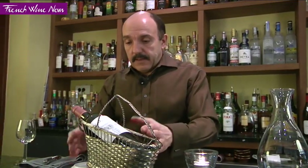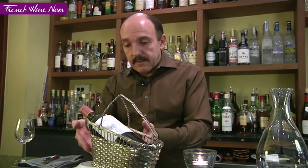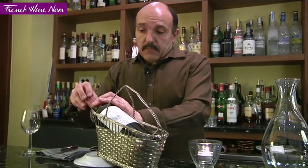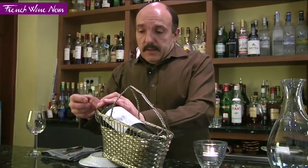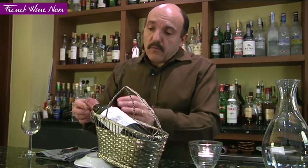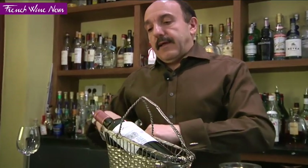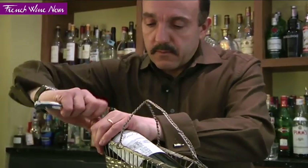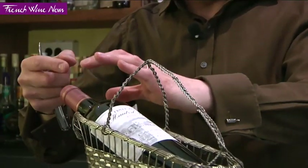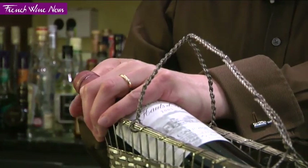Now I've got my bottle in the wine basket, slightly elevated thanks to a little plate. The idea is that when I open the bottle and take the cork out, if it were too low I might get some wine coming out. Here it's just elevated enough. Make sure you grip the bottle firmly, because the last thing you want is your bottle turning in the basket. Hold the bottle very firmly.